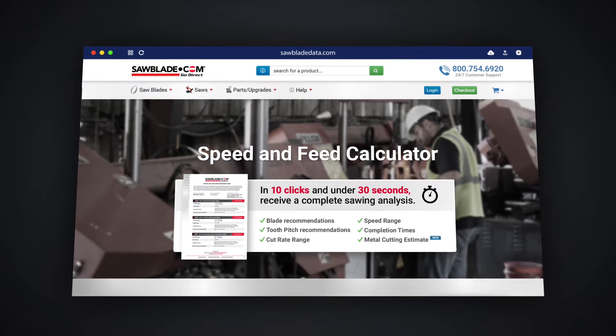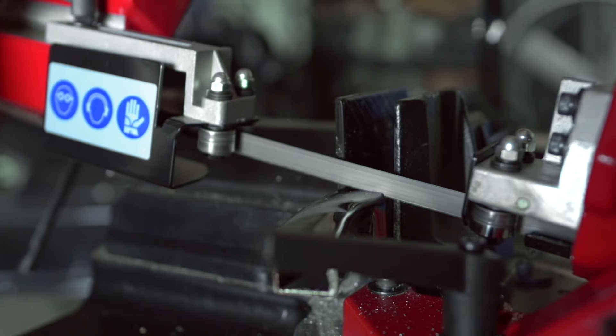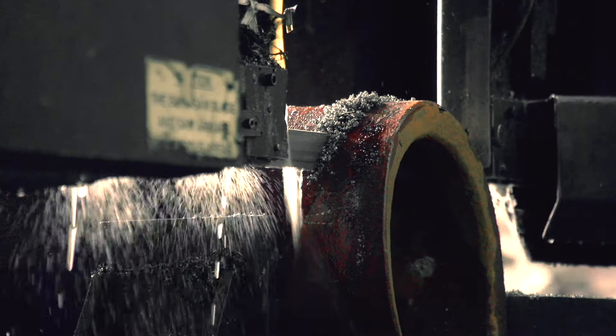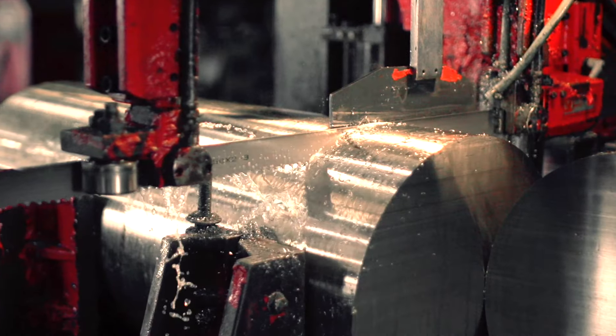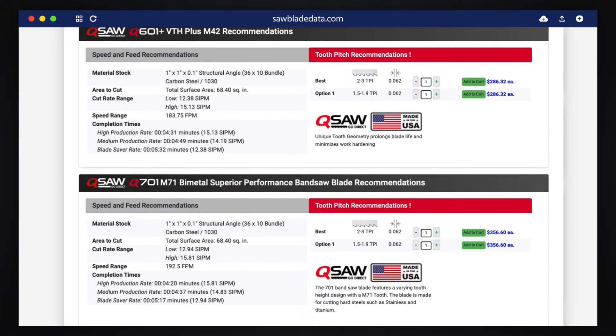Sawbladedata.com is a great engine to use no matter whether you're in a small home shop trying to keep up with the efficiency and the life of your blade and machine, or you're in a high-production situation such as Houston Metal Sawing. Sawbladedata.com is going to give you a good baseline to start all your cutting processes.